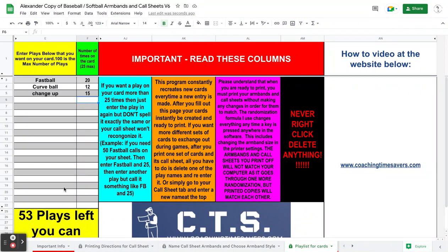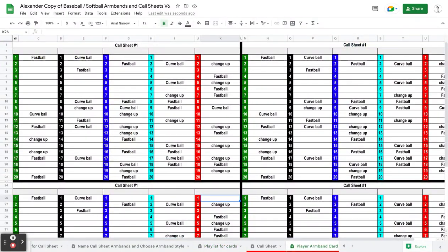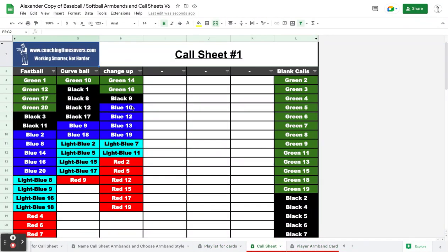This version has a lot of similarity to the others, but there is a bigger playlist area here for your plays. You still have a hundred-cell player armband, and then you have a call sheet that's automatically generated to match that armband so you can find those plays easily.